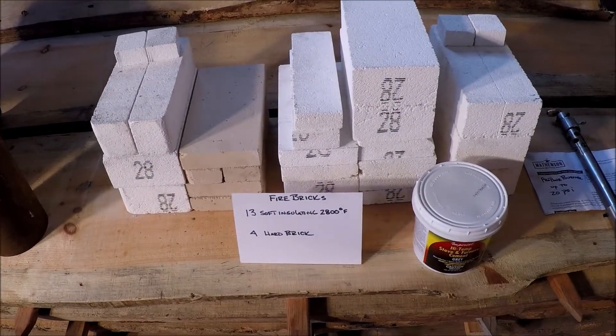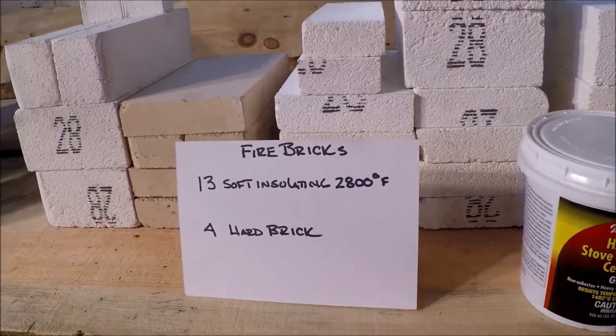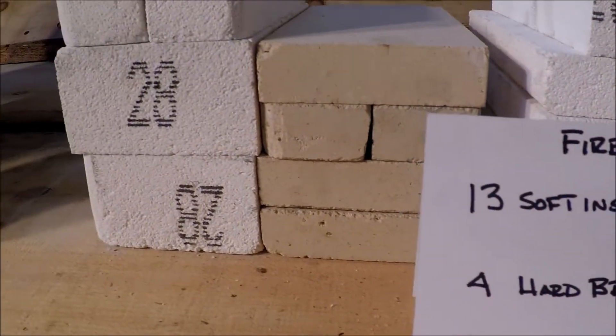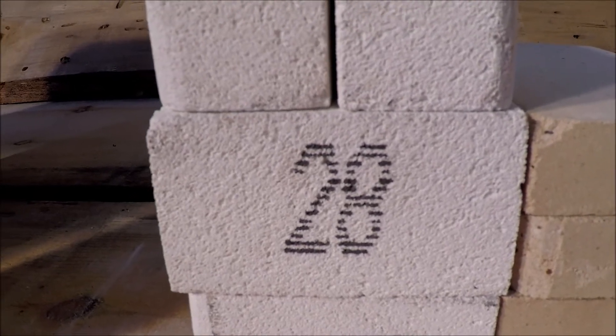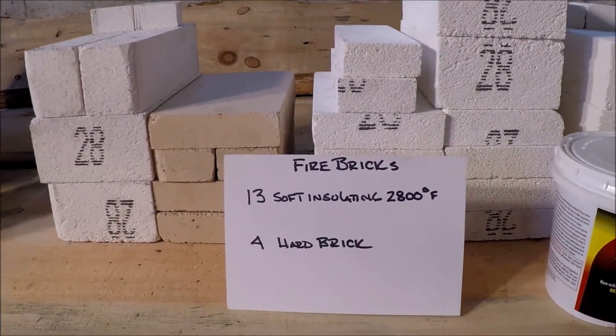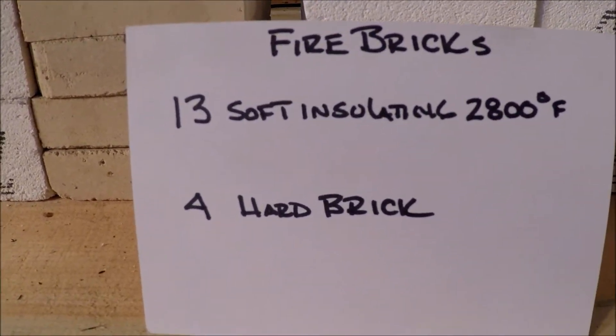Another thing I picked up were these insulating fire bricks. I picked up 13 soft insulating fire bricks, and they're good up to 2,800 degrees Fahrenheit — that's what the '28' stamp is on them. Those were about $5.75 a piece. And then four hard bricks, which were about $3 a piece.